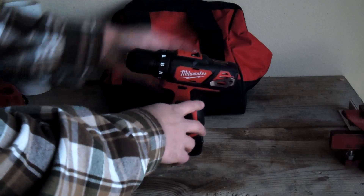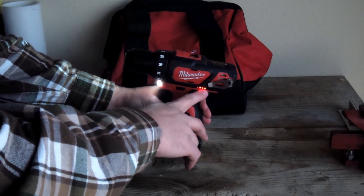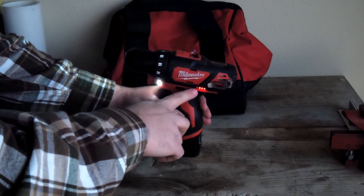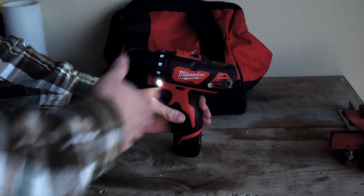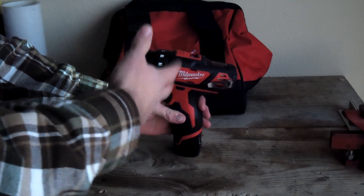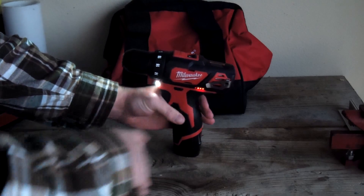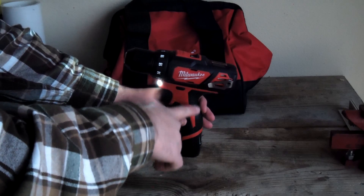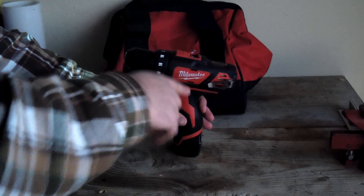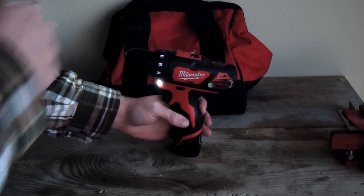It also has the light bar right here — as you can see, three bars are lit up. The fourth one is down because it dropped off a bar during testing. That's how the battery level is indicated, right on the tool rather than on the battery itself. It's always good to know how much juice you have left.